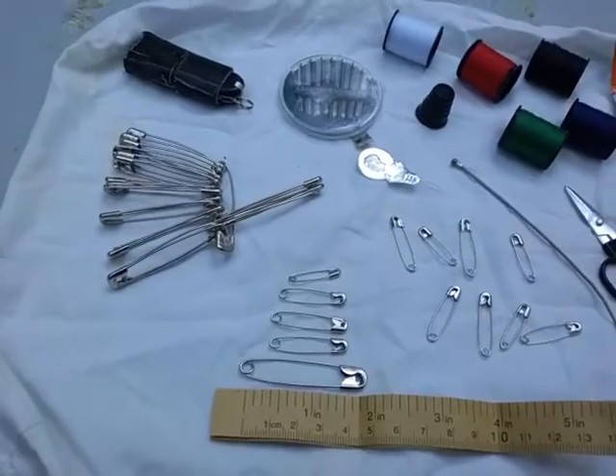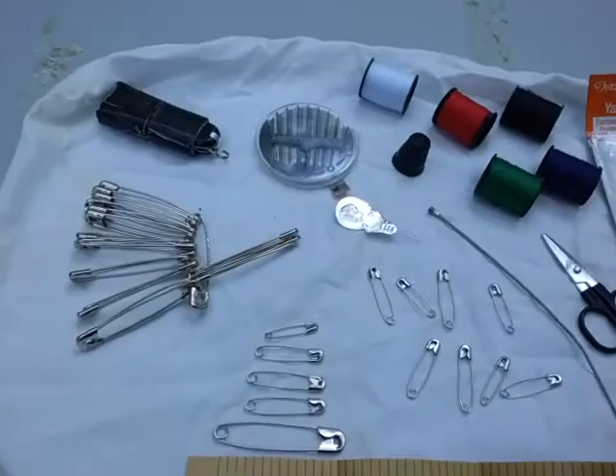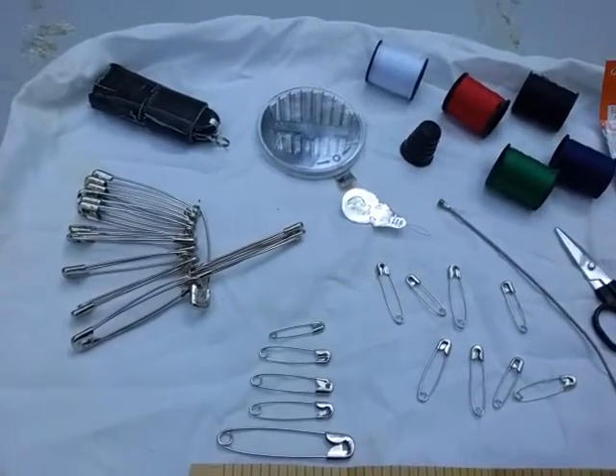If you don't have any safety pins for that reason, you could always just take a little bit of paracord and tie a small knot on your zipper pulls. The next thing you can use safety pins for is to attach materials together to make larger pieces.